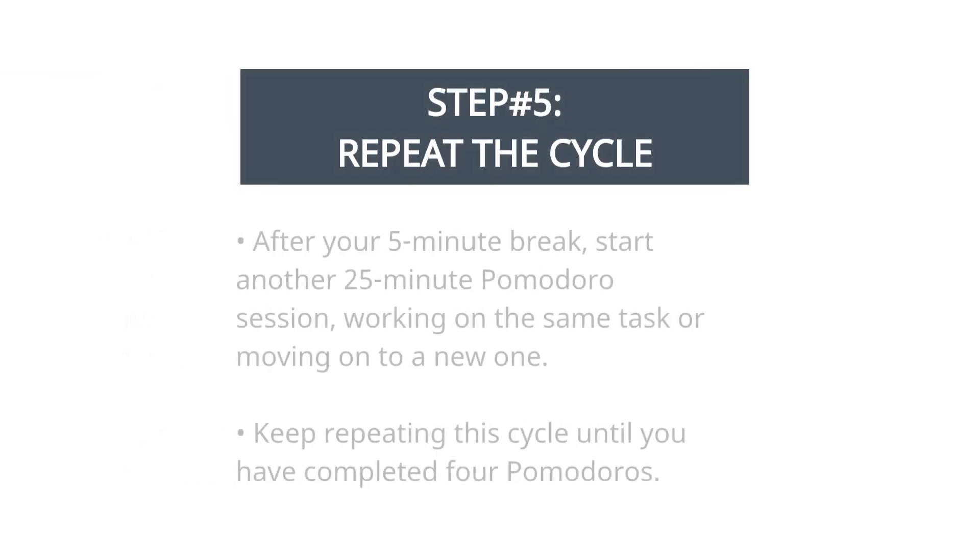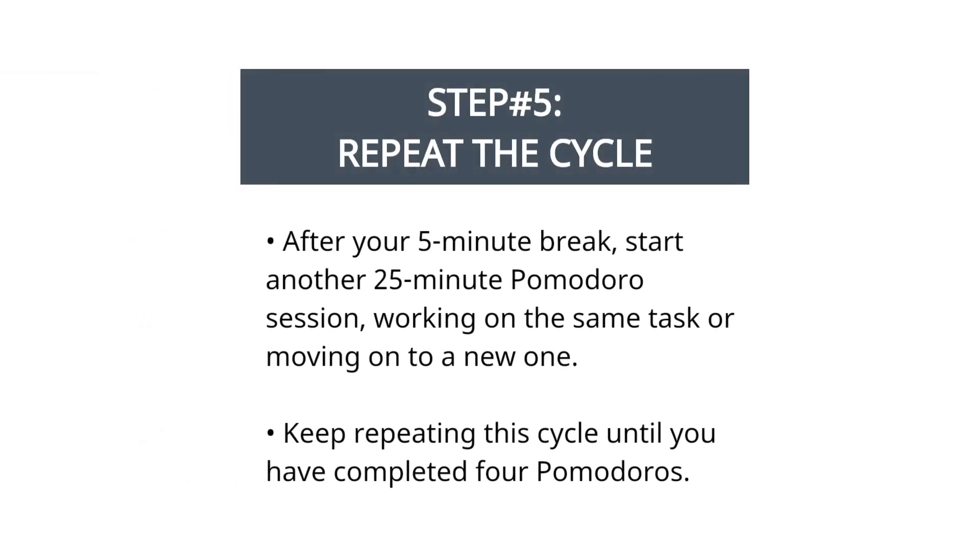Step 5: repeat the cycle. After your 5-minute break, start another 25-minute Pomodoro session, working on the same task or moving on to a new one. Keep repeating this cycle until you have completed 4 Pomodoros.